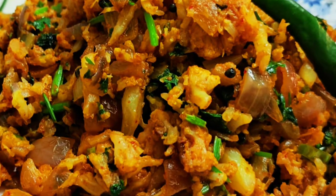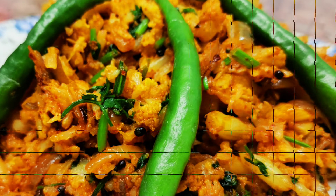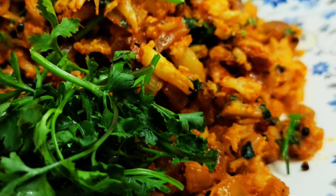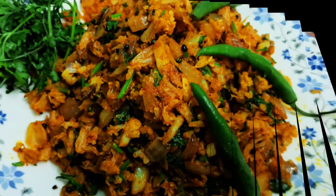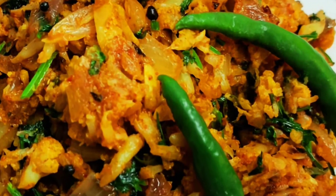Hello friends, welcome back to my channel. Today I will bring you a very different recipe — we will make full gobi. It is very tasty and easy to eat. Let's start this recipe.